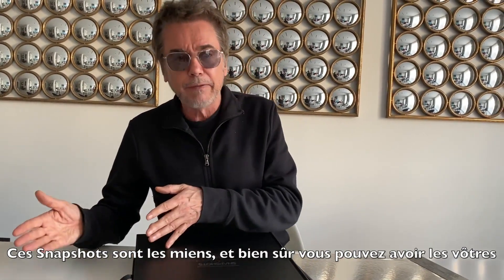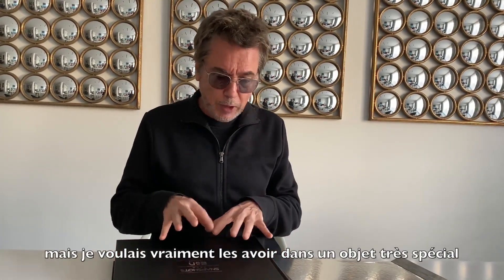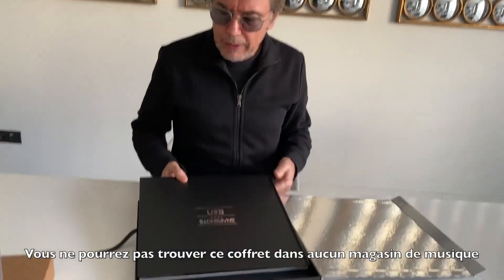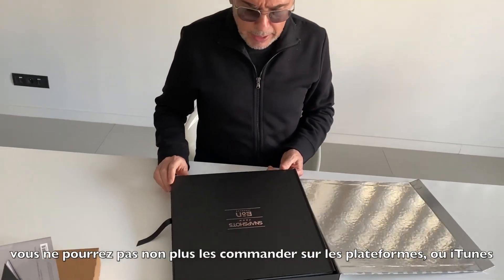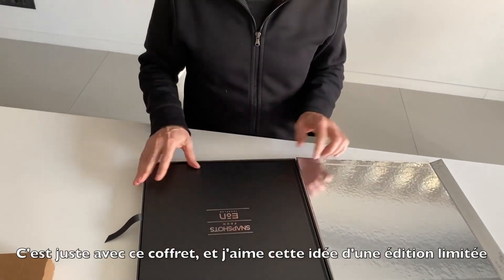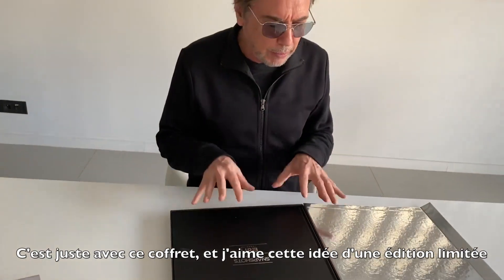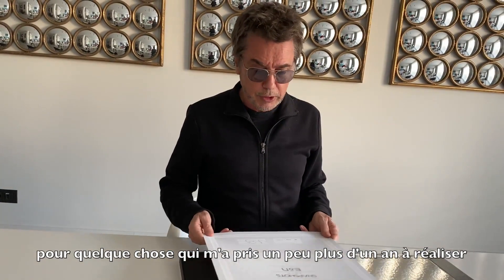Of course you can have yours, but I really wanted to get this into a special object. And again, this is something that you cannot find in any record shop. You cannot order this anywhere — on iTunes, on platforms. It's just this box. And I love the idea of having a very limited edition of something that took me probably one year to achieve.